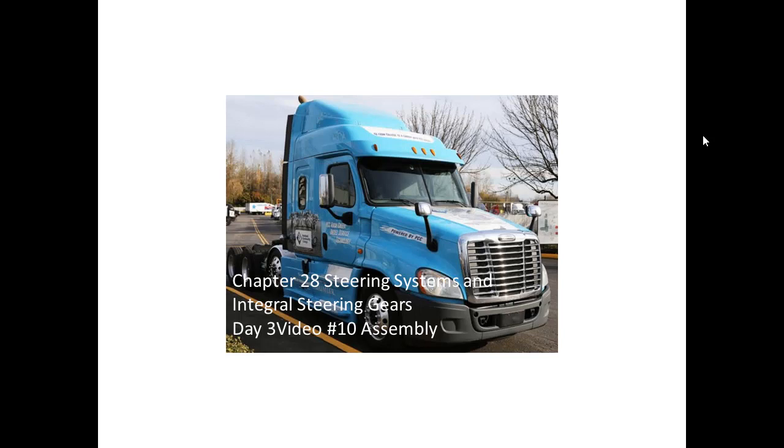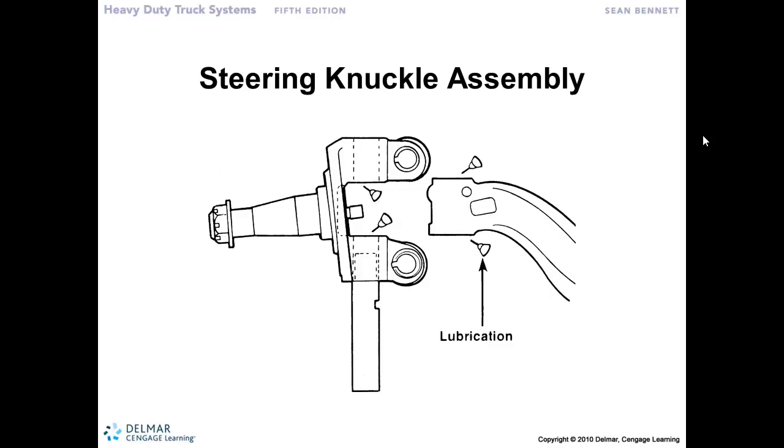Chapter 28: Steering Systems and Integral Steering Gears — Day 3, Video 10: Assembly. What we've got is this refurbished steering knuckle. We've replaced the bushings, greasers, and installed a new king pin — all the new components are in place and now we're ready to go back together.